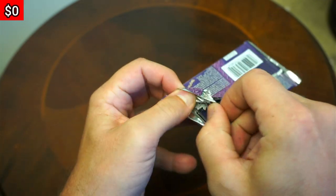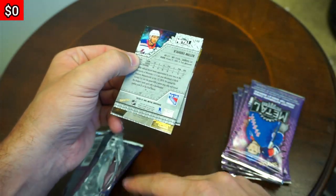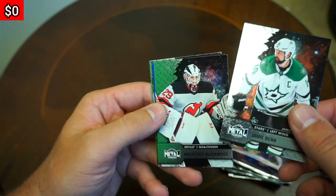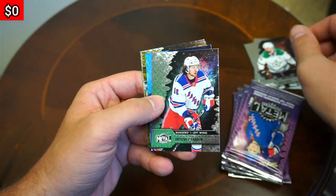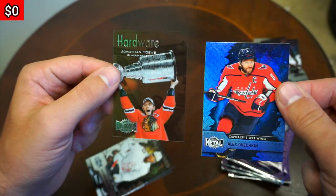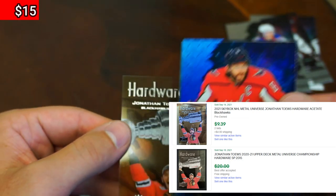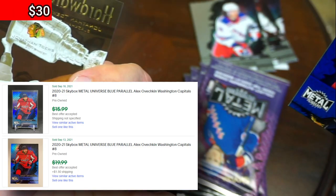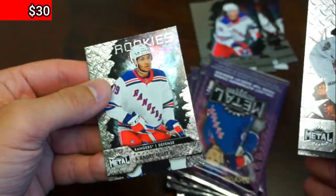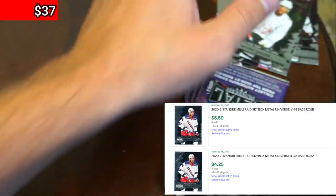Ripping our first pack — we have some penny sleeves in case any good ones come out. Oh man, I love these, so nostalgic for me. A rookie right on the back — K'Andre Miller. He's at the Rangers, a big guy, like 6'5". Some base cards. Another Rangers card. Blue parallel — Alex Ovechkin, Ovi — and then oh my God, Jonathan Toews hardware. That's a one-in-36 insert, and the blue parallels are kind of standard but he's a great player, a hall of famer. Both those guys probably are. Right there, we're already breaking even — we're already in profit after the first pack.